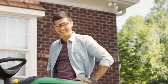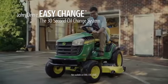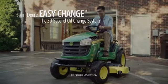The Easy Change 30 second oil change system. Only from John Deere, and only on select E100 series lawn tractors.